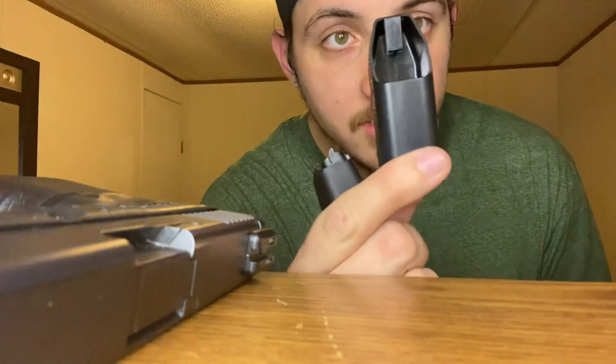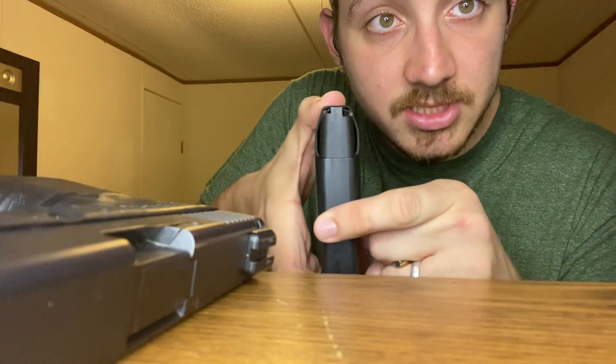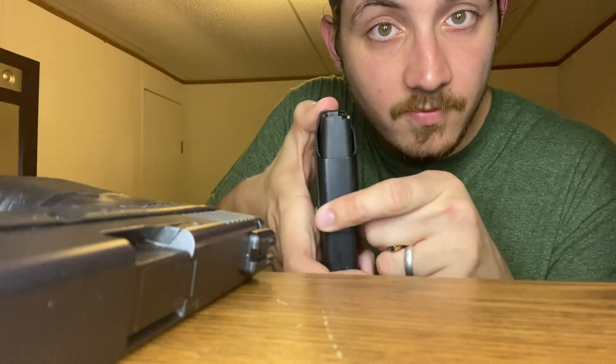The first thing I'm gonna show you is there's this little tab right here, and when you put this thing in, you will see that it pushes that thing down to put the bullets in.